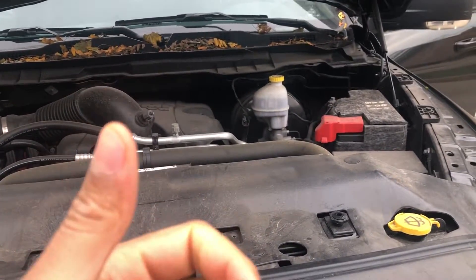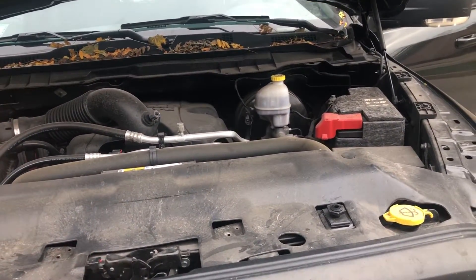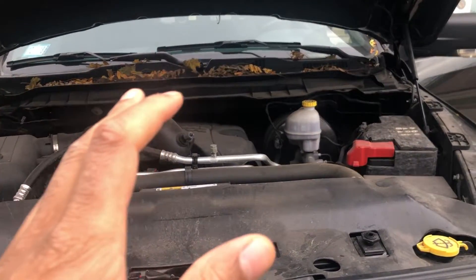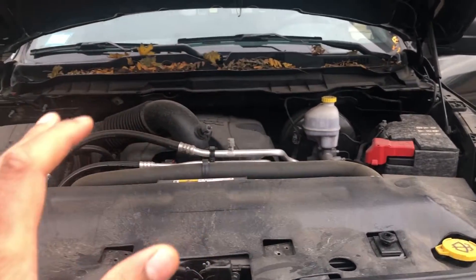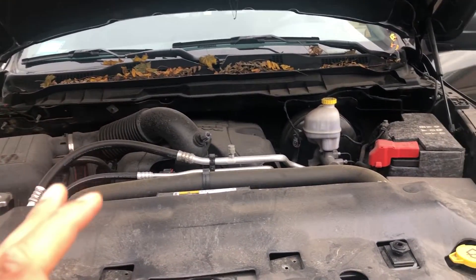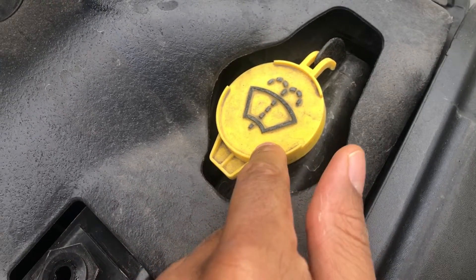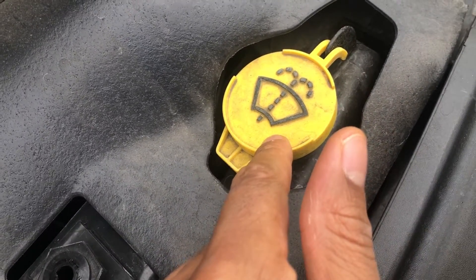Thanks for watching. I have a Dodge Ram 1500 and I'm going to show you where to refill the windshield washer fluid. I have the hood open — I'm going to walk in and look down. Do you see this right here? This is where windshield washer fluid is loaded into the vehicle.